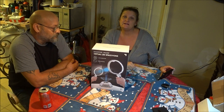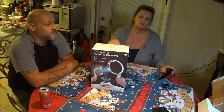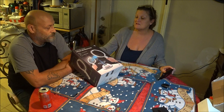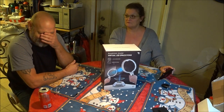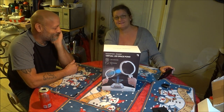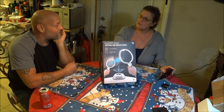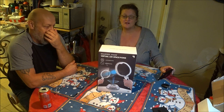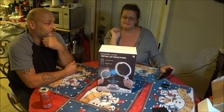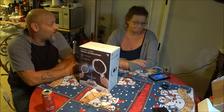Hey everyone, this is Bucky1000 and today Shea Bear is here with me. We're going to unbox this game — it's called LED Space Pong. It's for two players, or one person can play it too. It's a projected LED ball, so we're going to try to play it and see what this is all about.